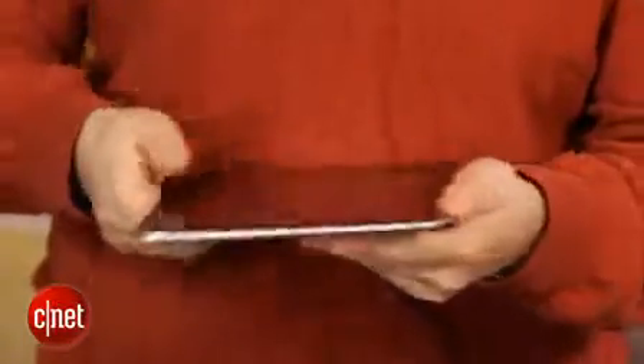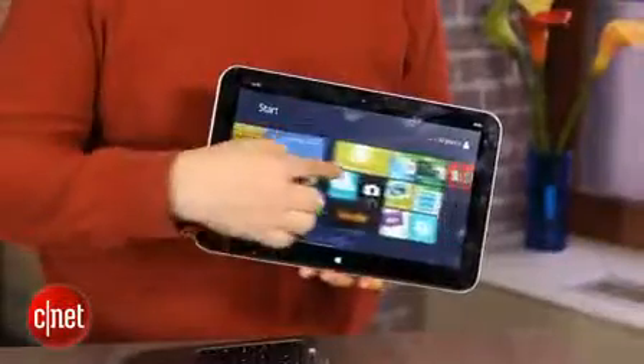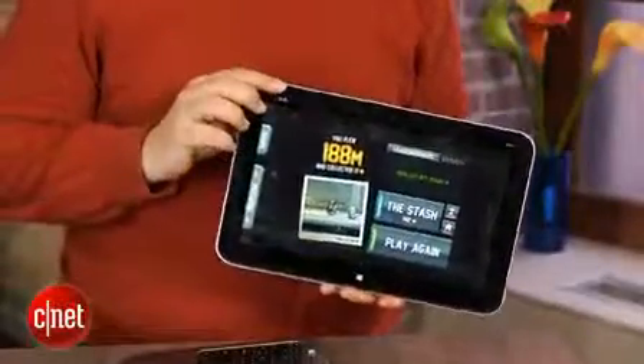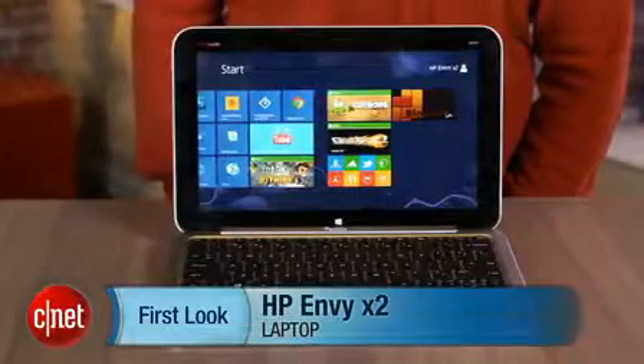This is one of the better convertible devices I've seen with a detachable tablet, but it's nowhere near as do-it-all powerful as something like a Yoga 13, and you're paying a lot to get on board — so this is no bargain. It is an interesting product that generally works as advertised, as long as you treat it like a fancy touch netbook. I'm Scott Stein, and that's the HP Envy X2.